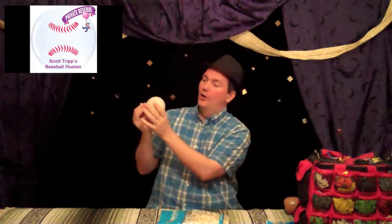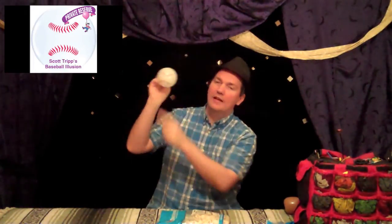To get the balloons from the Private Reserve, you have to order from ContinentalSales.net. The exciting new product they have today is Scott's Baseball Illusion 5 inch round top print. This is a baseball balloon — a 5 inch round white balloon with red stitching on it that gives the illusion of a baseball.